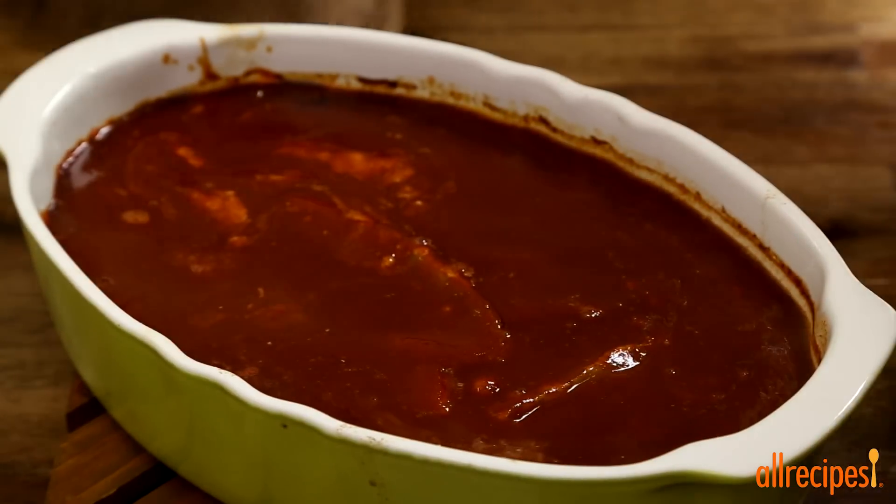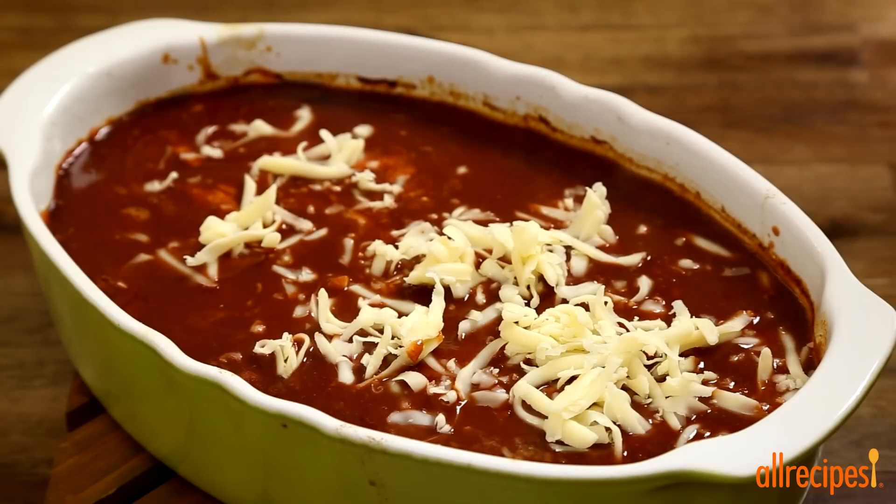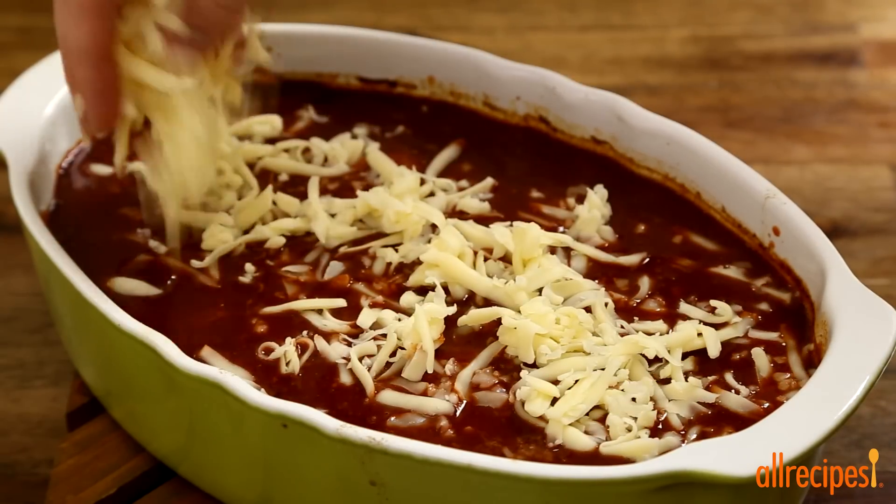For the final layer, add 4 more ounces of shredded Monterey Jack and 4 ounces of shredded cheddar cheese. Pop this under a broiler for a few minutes to melt and brown the cheese.